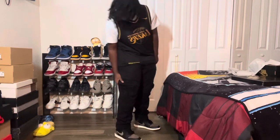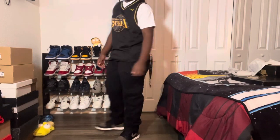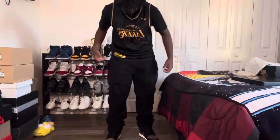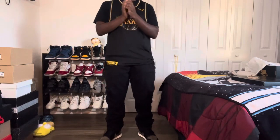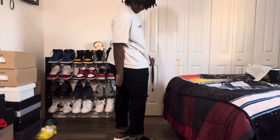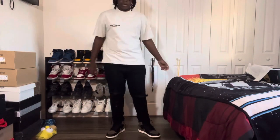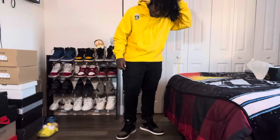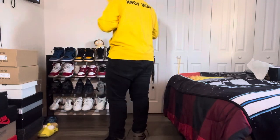This is the first fit — I don't know how to feel about it, let me know what y'all think in the comments. I thought it was going to be way better in my head. I think the black shirt just goes a little better. This is the second fit — I like this one a lot, it's a calm fit, it looks good. For the third, I think I changed my mind, I don't really like this one anymore, but I said I'd show it.